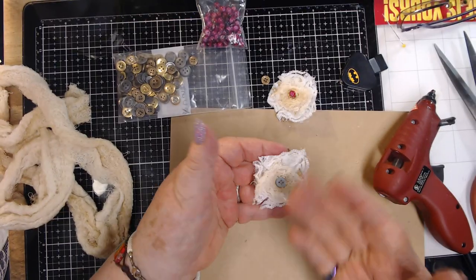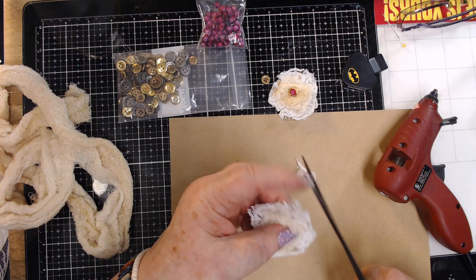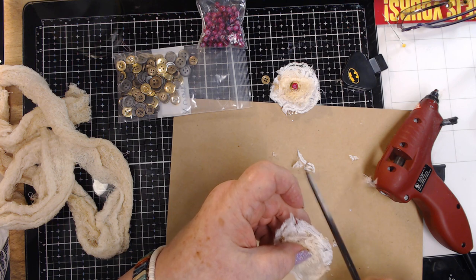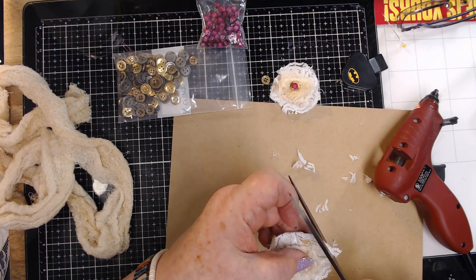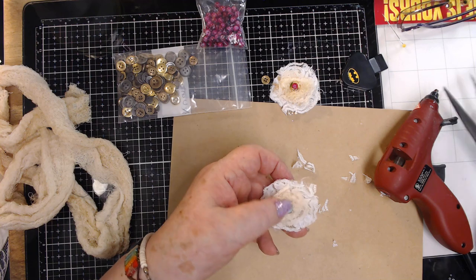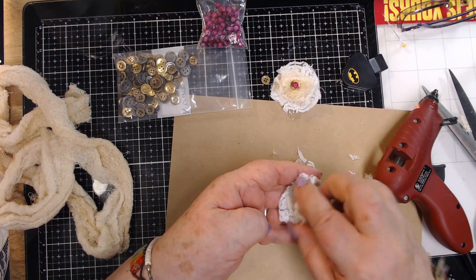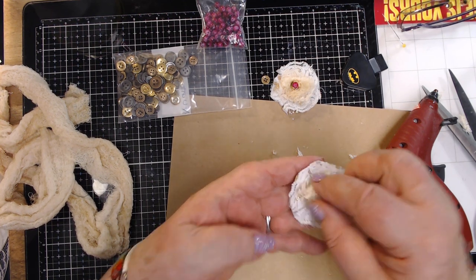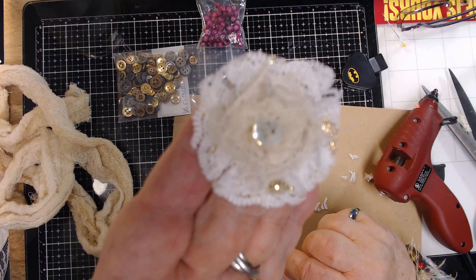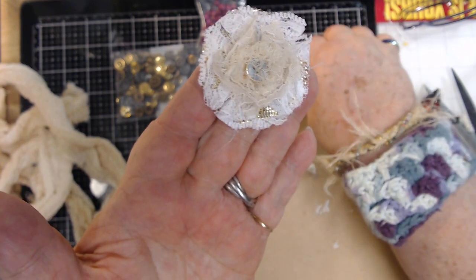Now it's square-shaped, but I'm going to trim mine to round. I just trim the corners to make it round — get your flower into a little different shape. Then just cut a little bit of that fluff and fluff it up a little. And look at that flower! See how pretty these flowers are? That's with using two-inch lace and one-inch lace.